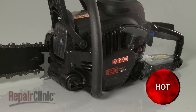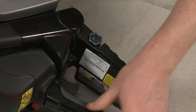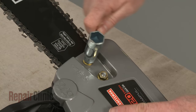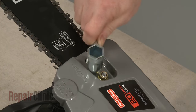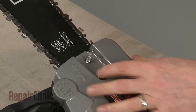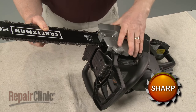Use the provided wrench or a 13 millimeter socket to loosen and unthread the nut securing the clutch cover. Confirm that the chain brake is disengaged and remove the cover.